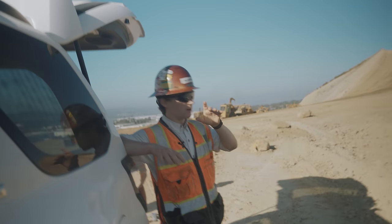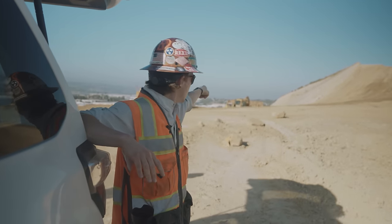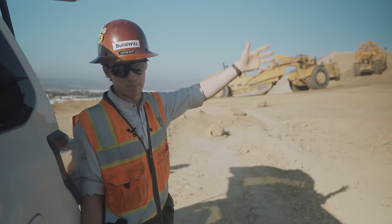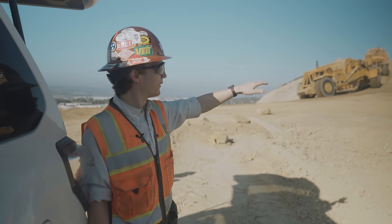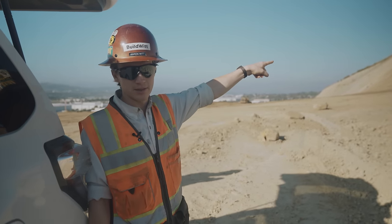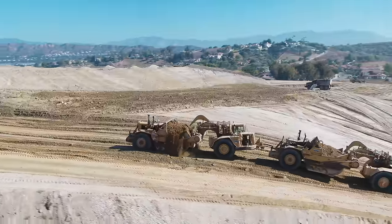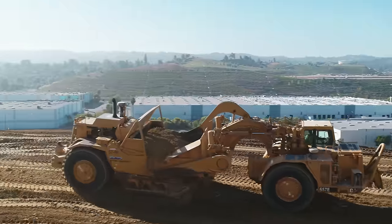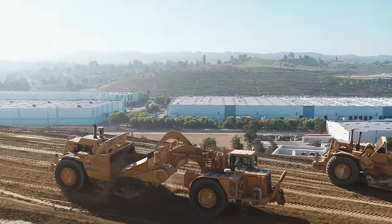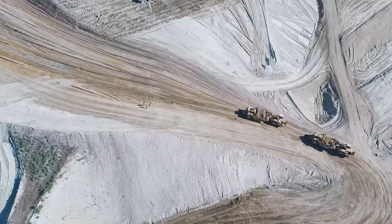Just a bit of scraper background: the cut is up here, the fill is down there. They're basically flattening this hill to put houses here - Southern California. With scrapers, they're most efficient going downhill, so you want to set your cuts up going downhill. They're going up and then cutting down, hauling down and placing down here. That's by far the most effective way - gravity helps fill your bowl and you burn less fuel.